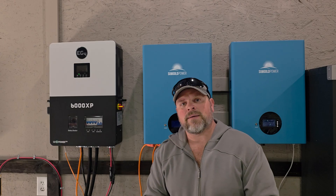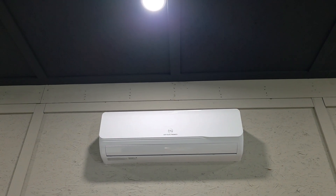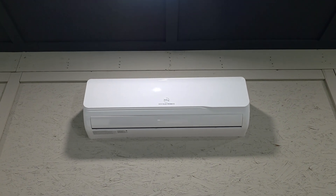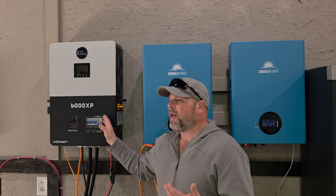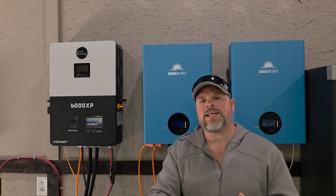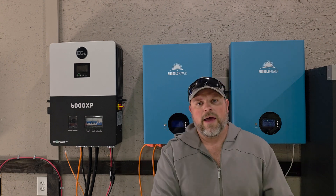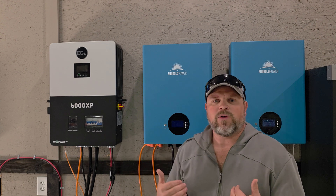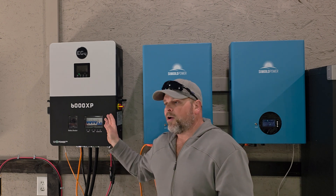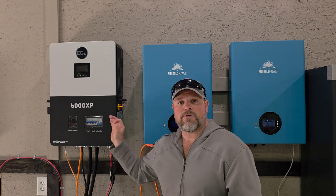If I turn on my mini split — my 24000 BTU mini split — with the hot water heater at the same time, yes, it's going to overload. I know its limitations, so I don't go above those. Just when you're looking at inverters, make sure you know its limitations. If I wanted more, I could put two of these together to run everything in my shop at one time, which I will never do. I've had absolutely zero problems out of it.